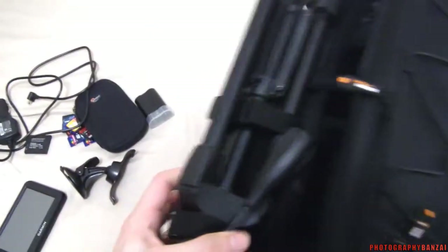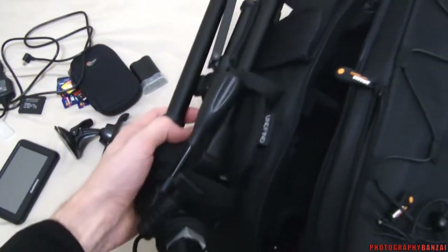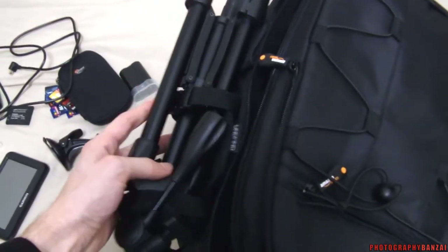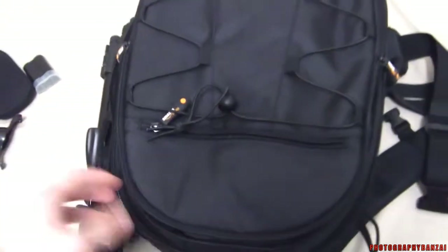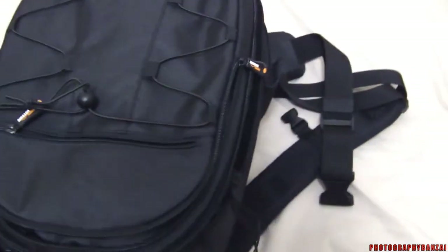Inside there are quick-release straps to hold a tripod. I'll probably bring one to have an off-camera light and see if I actually use it. I don't know, but I'll bring it.